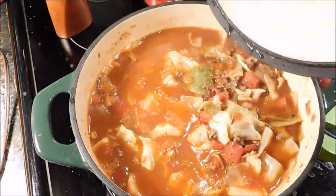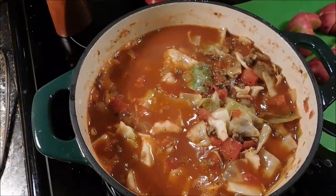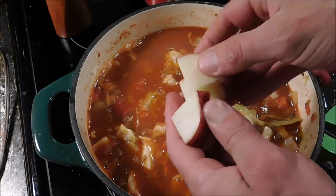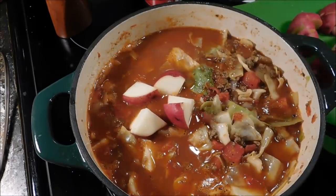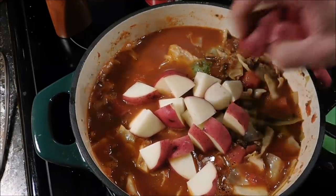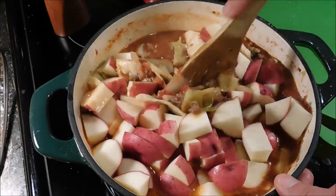We have been simmering about 30 minutes and right there is what she's looking like. I'm going to go ahead and add the potatoes in now — you can see how I diced them, just about one inch by half inch cubes or so. Go ahead and get all of them in there, give them a mix. The pot's about full.